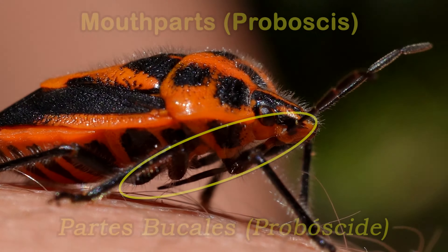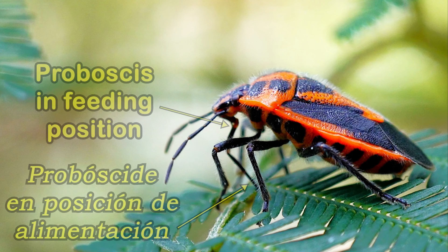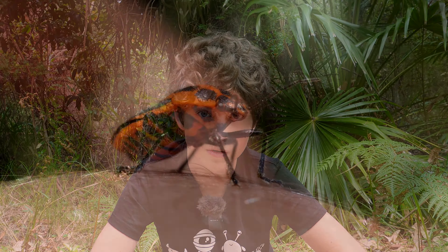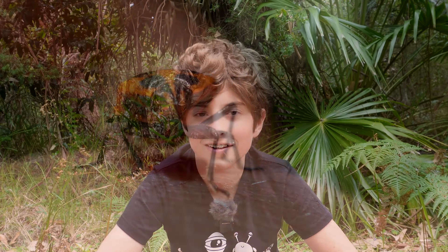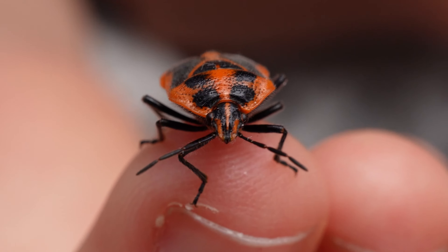The whorehound stink bug is a true bug, meaning that it has piercing, sucking mouthparts and it sucks the sap from plants. These bugs usually swarm on trees and plants, but this one seems to be alone. Other than feeding on native plants like tea trees and eucalyptus trees, whorehound stink bugs also suck the sap from whorehound plants, which are non-native invasive weeds in Australia.